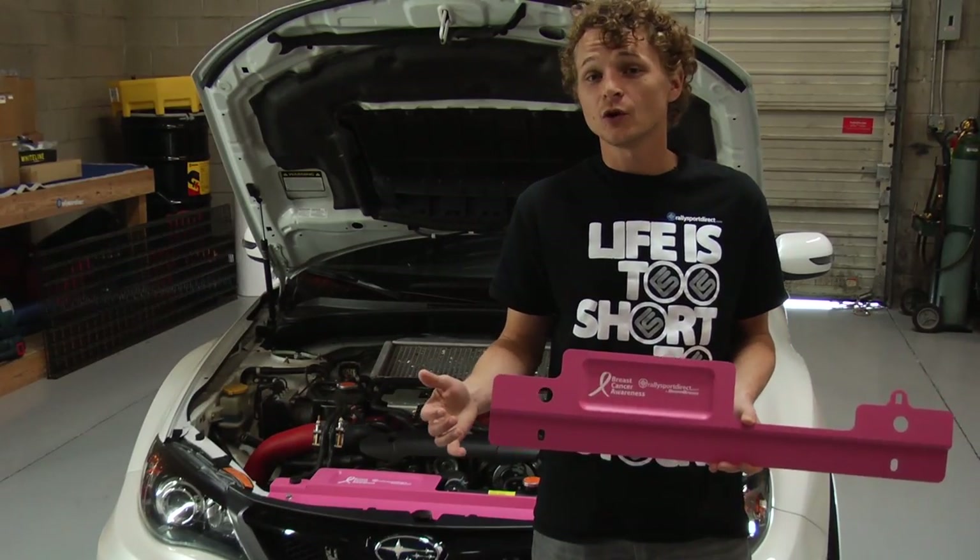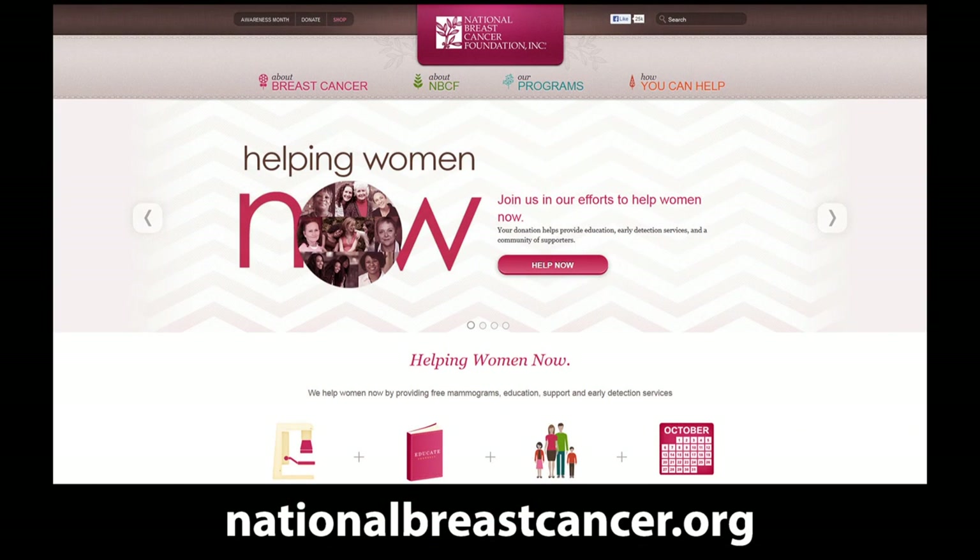For more information, or if you'd like to donate yourself, please visit their website at nationalbreastcancer.org.